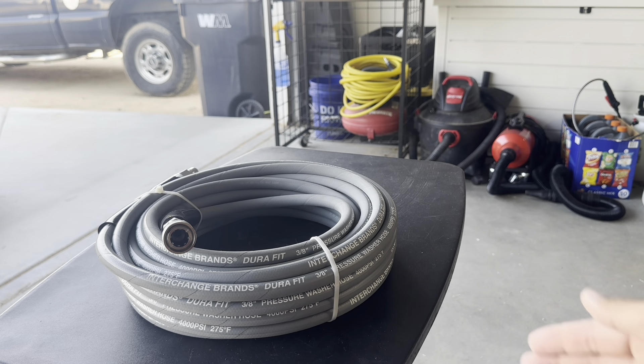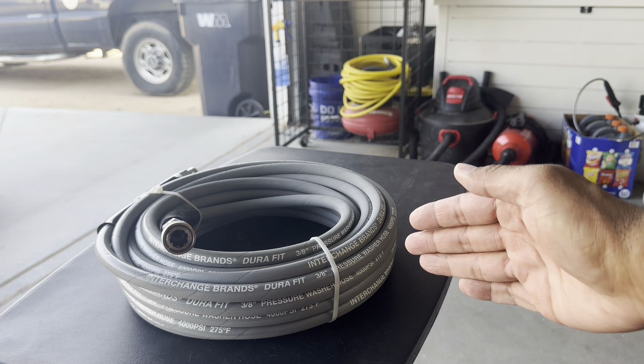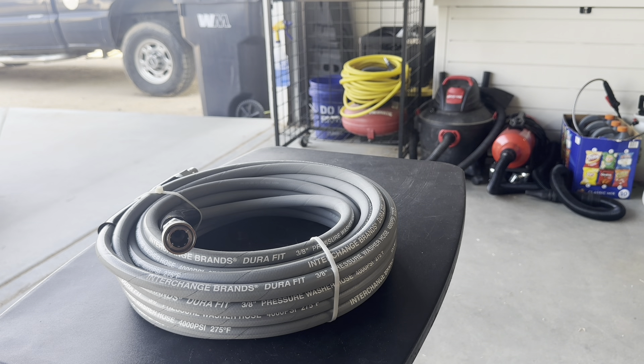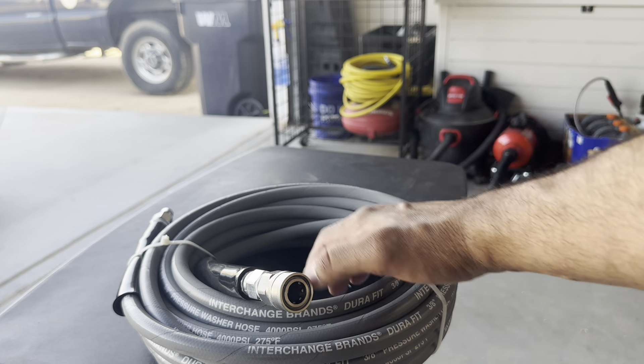The last equipment tip is the type of hose you're using. The stock hose is serviceable, but it's only 25 feet. One of the problems I had with my original Active is that I didn't have a steel braided pressure washer hose. This new one is steel braided and 50 feet — same as my old hose, which I loved. If you use a non-steel braided hose, you'll run into surging problems like I did. Definitely upgrade to a steel braided hose with stainless steel quick connects, which you can see here on both ends.